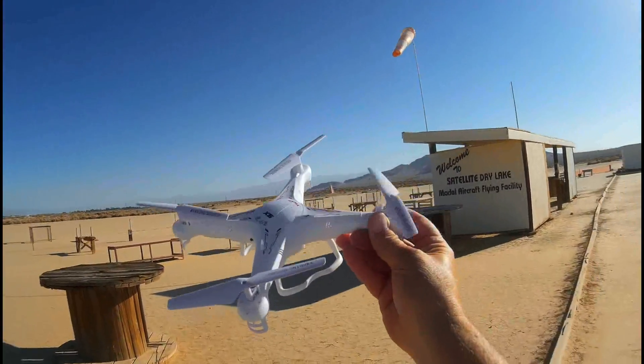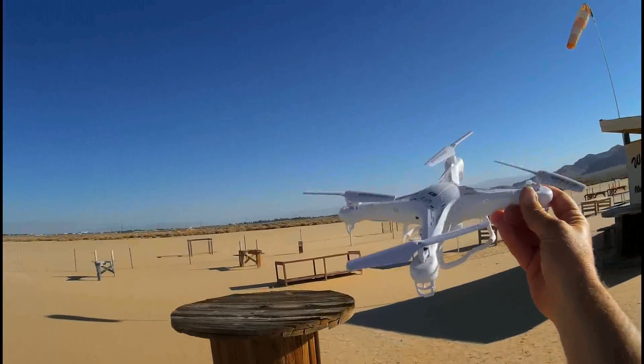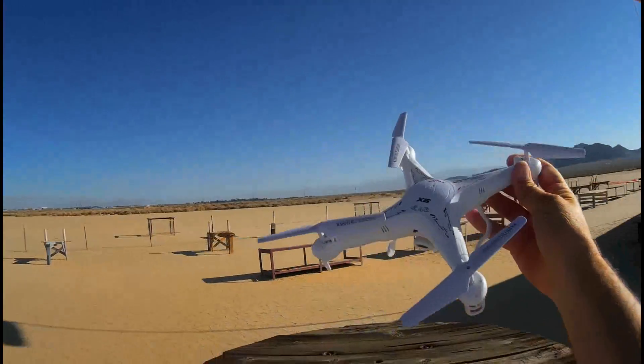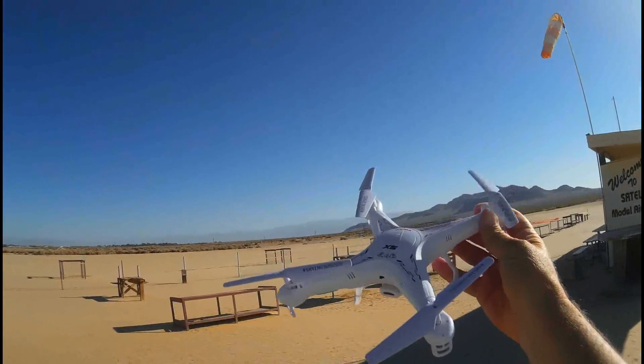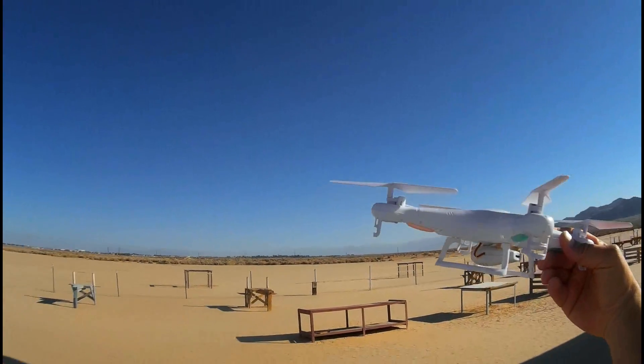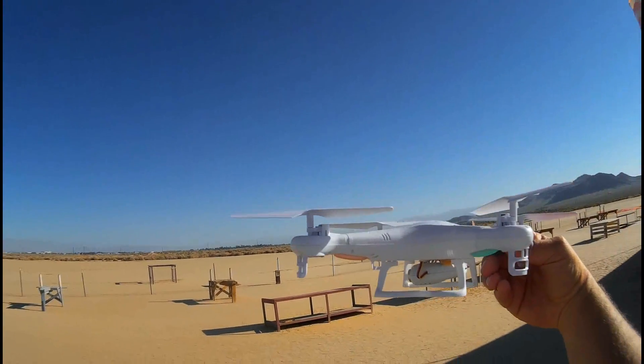Hello and welcome to Satellite Lake Dry Lake Aircraft Flying Facility here at Ridgecrest, California. This is my new SYMA X5C. I got this about a week ago and have done several flights with it so far. There are some issues with it that I'd like to actually demonstrate in flight for you.